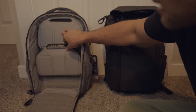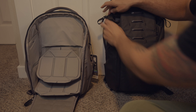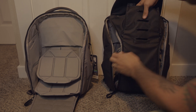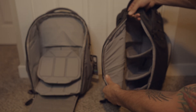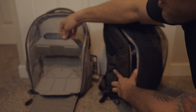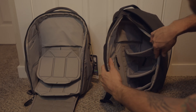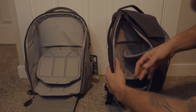The one without the mag latch comes with two dividers; this one comes with three. When you open them both up, the full-zipper bag without the top latch opens completely. This one is held together by the top and you can't really open it up wide like you can with the other one. Honestly, it kind of feels a little messy, and I don't ever see myself really opening it all the way like that.